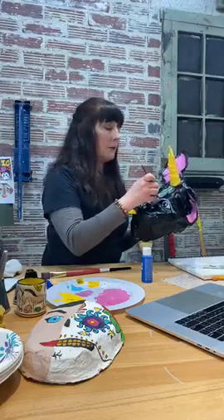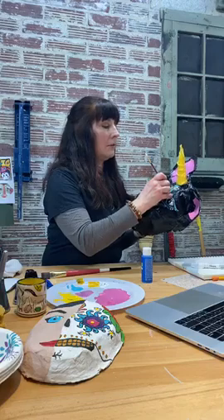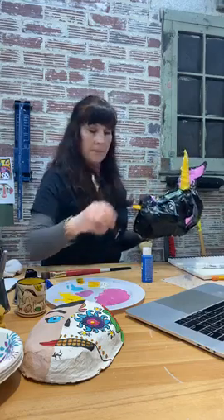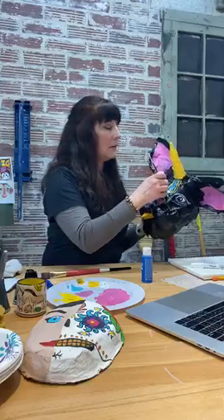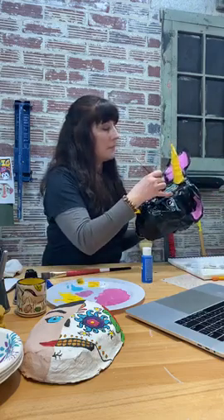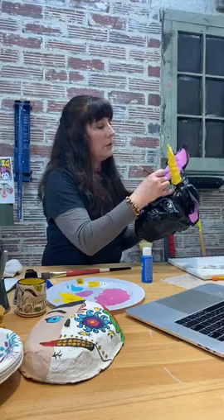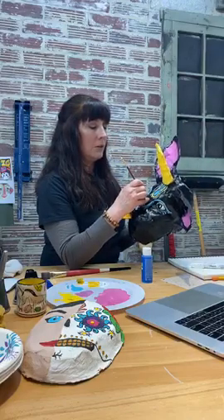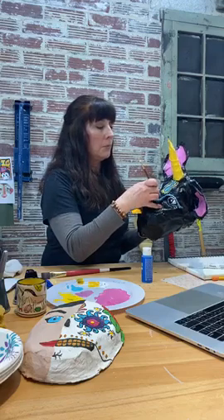I'm actually going to turn my brush upside down — I like that better! I'm using the bottom of my brush handle to create more round dots instead of the brush tip itself. I'm going back over the dots I've put down before so they're all relatively consistent.